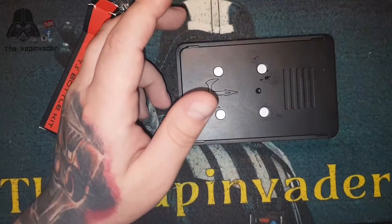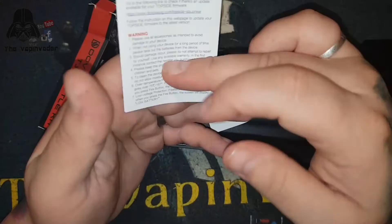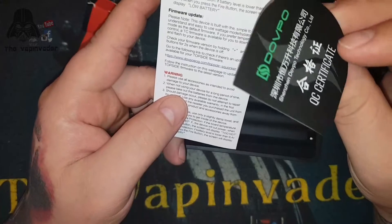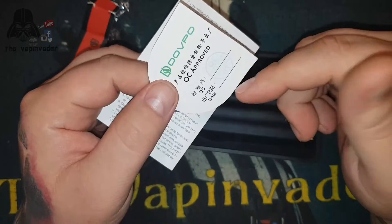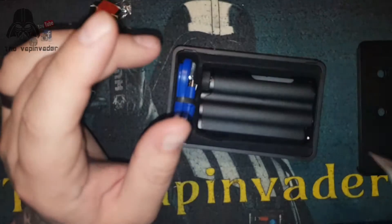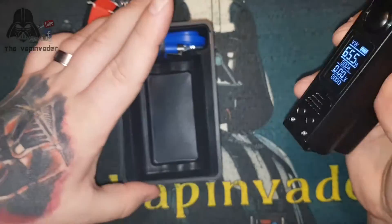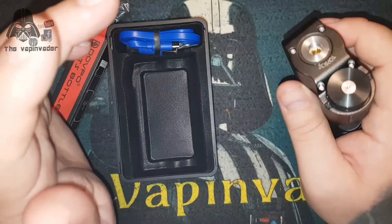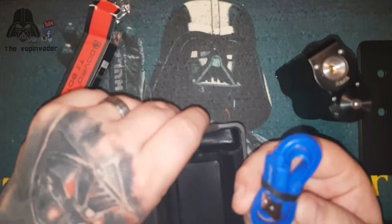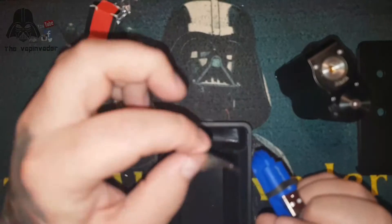When we open it up you have a user manual, a certificate of authenticity that's been checked, approved, and stamped. There was a little thank you note which I think I've dropped somewhere, but it does come with one. We have a lovely bright blue DOVPO charging cable, an allen key, and two spare screws - I'll show you what they're for in a second.